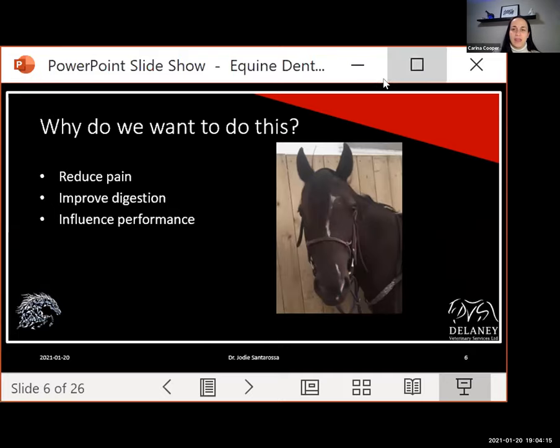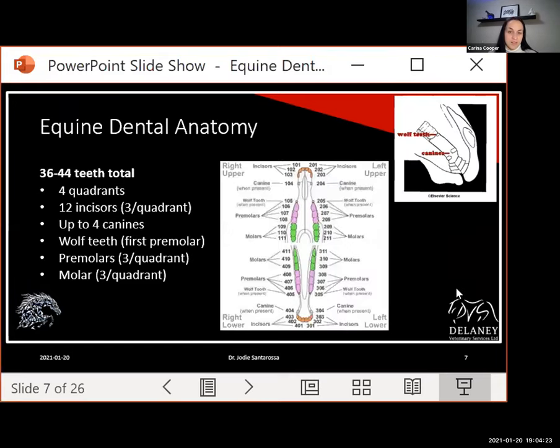We recommend equine dentistry because oral disease has been associated with pain, indigestion, and performance issues, and we're now realizing that horses are actually more sensitive than once thought. Let's start with basic concepts. Horses were built to chew grass — nipping it and then grinding it. For this purpose we have incisors for nipping and cheek teeth for grinding. Horses also have canine and wolf teeth, which are often confused. Canines are found in male horses and some mares, in the gap between the incisors and cheek teeth, erupting around four or five years of age.